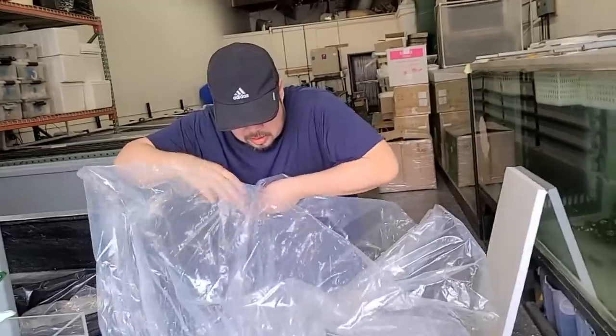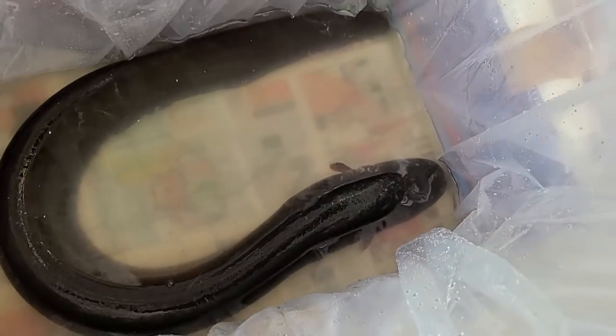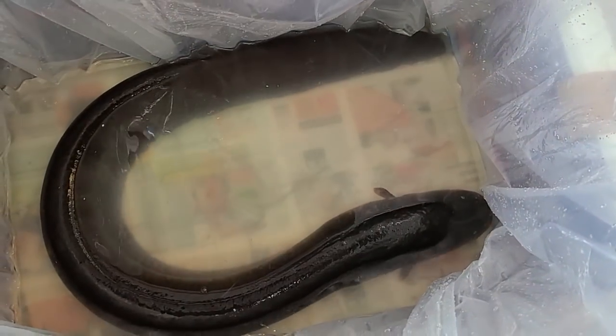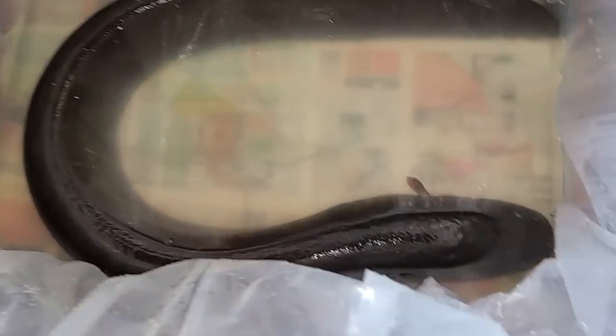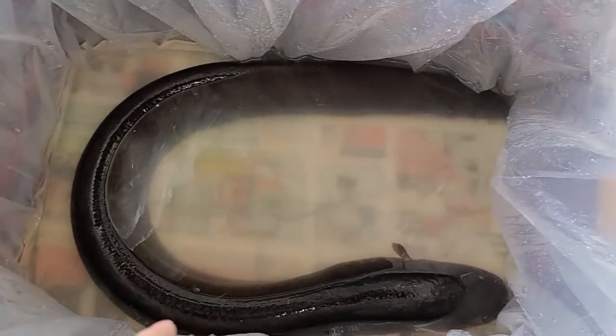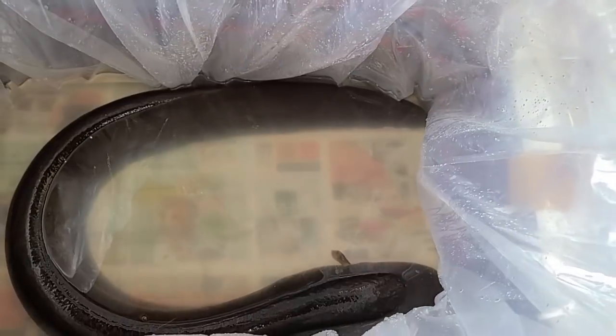Oh my gosh, just roll the bag down — be careful. Oh my gosh, that is absolutely insane, it's like a freaking anaconda. Just to give you guys some perspective, this box is nearly 32 inches across side to side. So given approximately 30 inches that way, another two feet, and another 30 inches that way, this thing is almost six feet long. Insane.